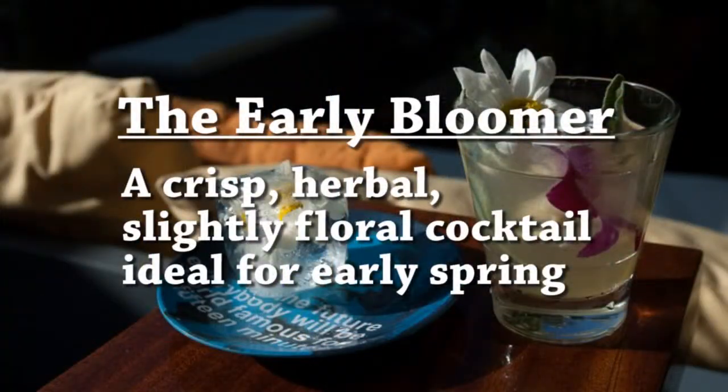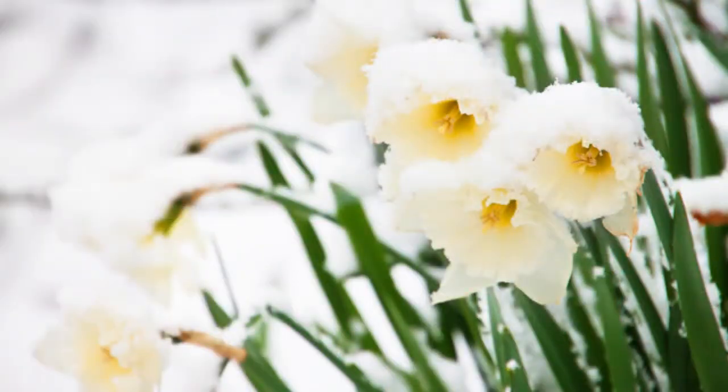Hi, I'm Chantal. Today we're going to be making a cocktail that we just came up with called the Early Bloomer. It's that interesting time when the cherry blossoms are blooming, the crocuses are croaking, and it's not uncommon to see a daffodil next to a half-foot of snow in some parts of the country. We wanted to make a cocktail that would kind of celebrate that first gasp of spring.